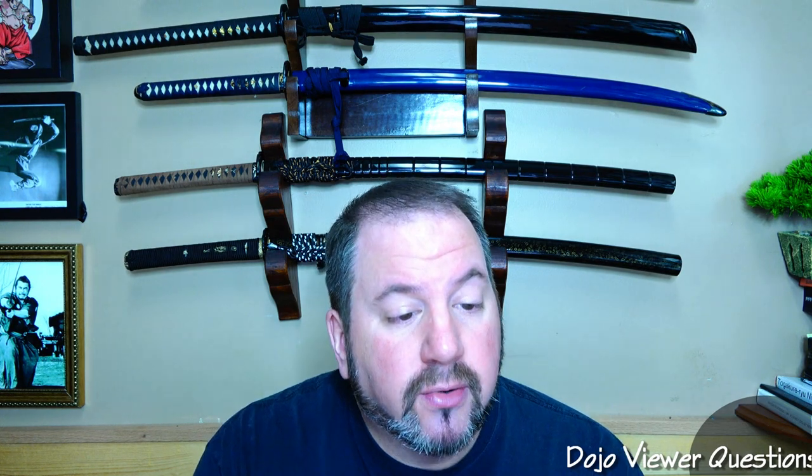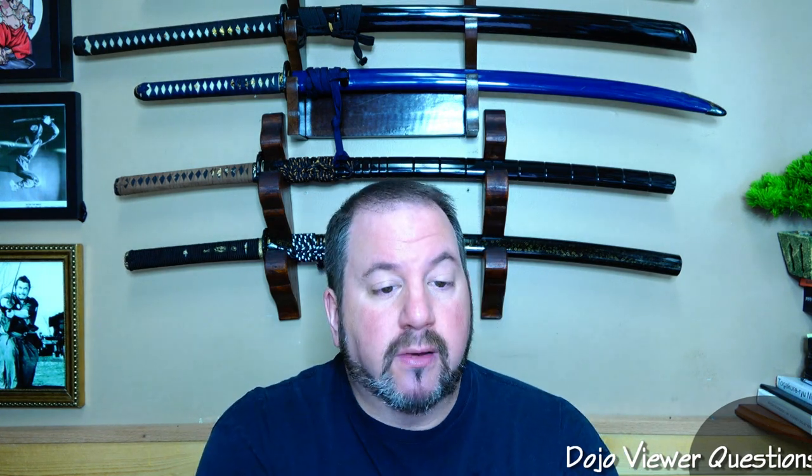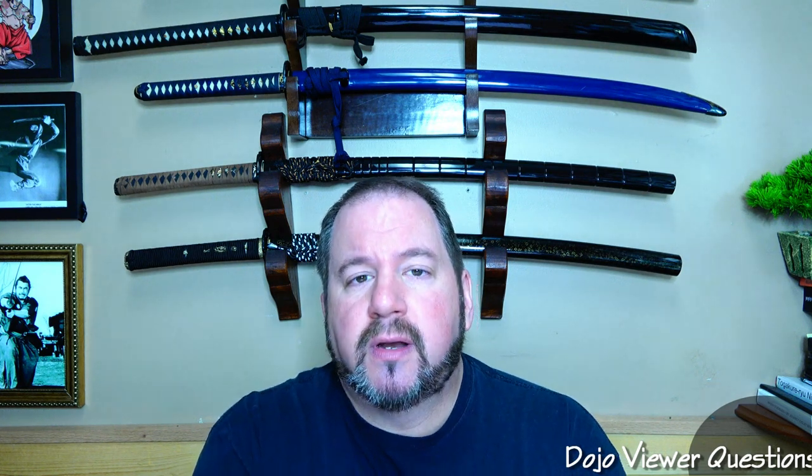The first question is from Kieran from Cork, Ireland. He writes: do you recommend I get rubber, leather, or cotton tabi for my training, or both? That's a good question. I really think it's an individual decision, but it really depends on what type of training you're doing.